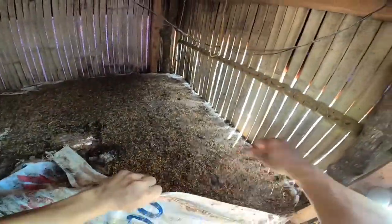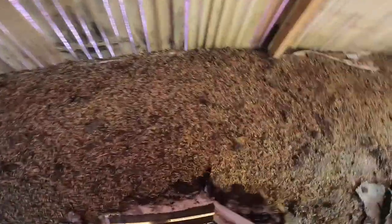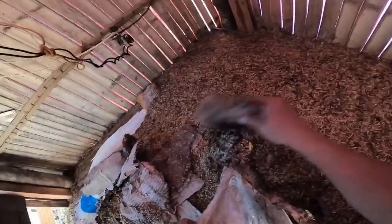Tatanggalin natin ito, lilinisin natin ito kasi bibili ulit tayo ng sisiw sa Pandan. Nakausap ko na yung supplier natin, tumawag siya, magkakaroon daw siya bukas. Kaya tatanggalin natin ito — yan yung kapal na nakikita ninyo, 25 days yan mga bro. Yan yung effect na iniwan ng mga broilers sa 50 days. Tatanggalin natin yan, gagawin nating pataba, i-inback natin sa isang sulok.